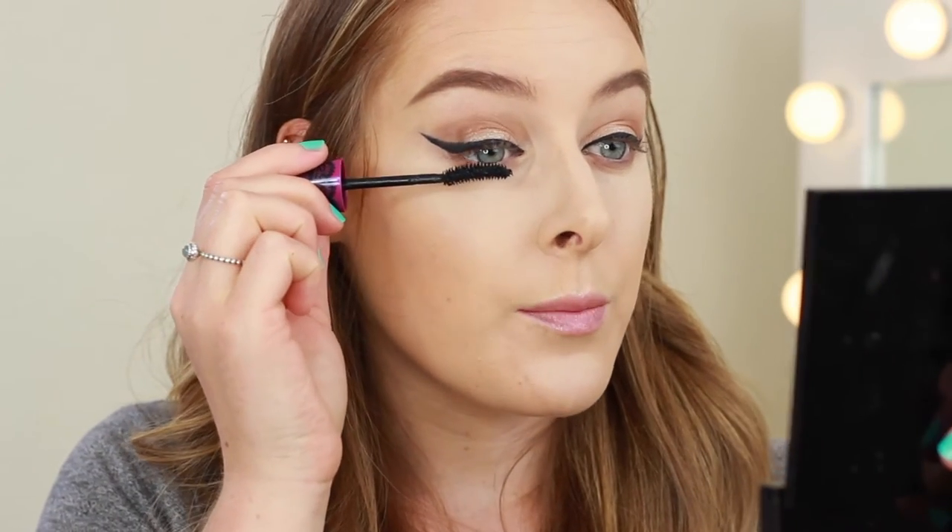Moving on to mascara — I'm going to use the Maybelline Falsies. This is another one of my absolute favourite mascaras and I really love the wand on this one.